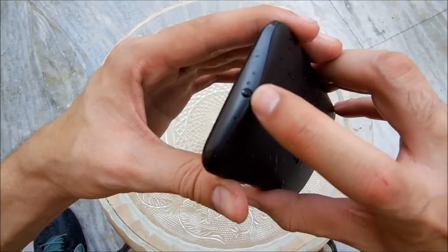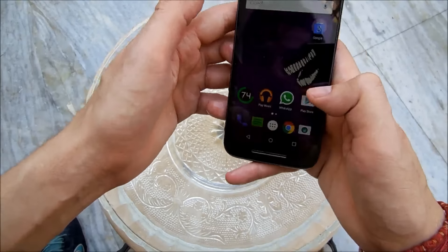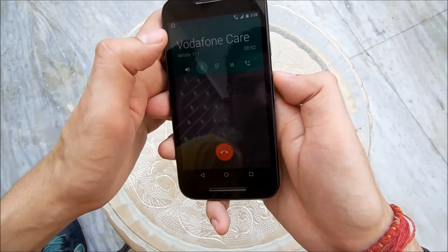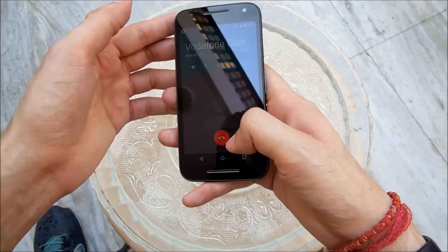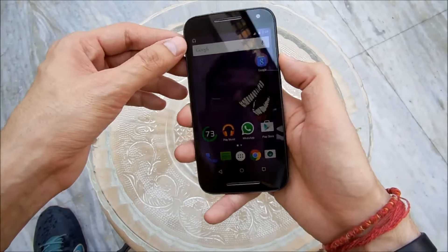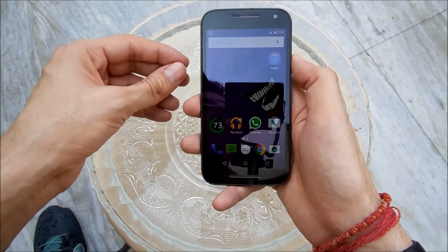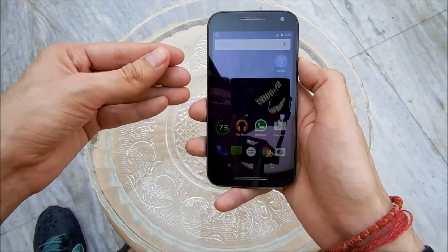There's water in the 3.5mm jack — it's full of water — but the phone is working fine. Let me try and make a call to Vodafone Care — and here we go. As you can see, everything is working fine. This phone seems to be waterproof, but I'm not going to give the conclusion just yet, because every phone can work for an hour or half an hour after being submerged. I'm gonna use it for a few more hours and tell you the conclusion after that. But there are a couple more things I want to do first.